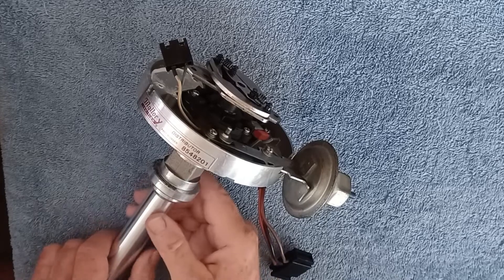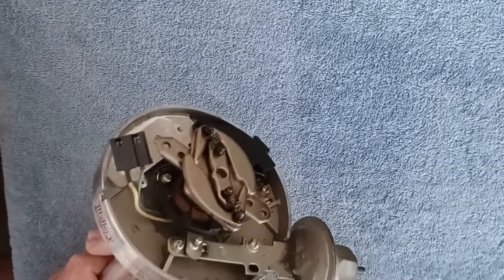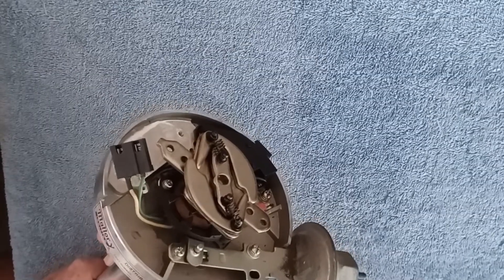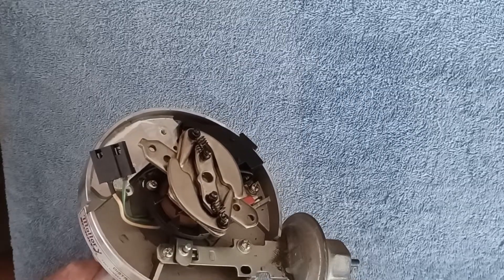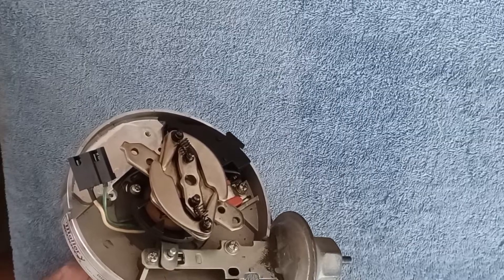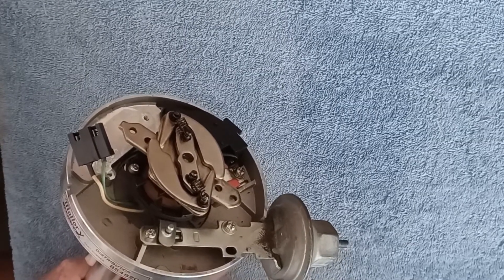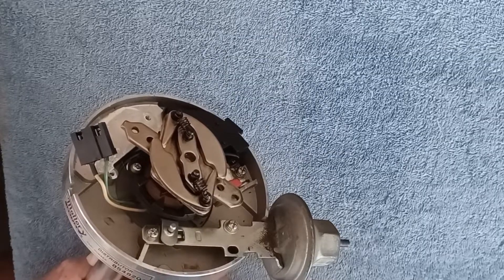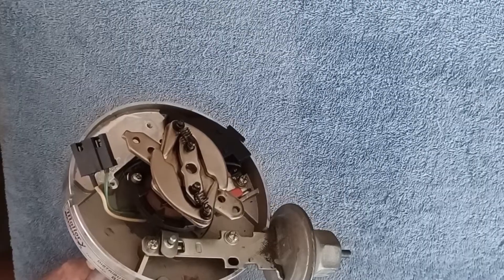This is a General Motors HEI, or High Energy Ignition system. GM came out with this in 1975, and there are many applications across General Motors vehicles where it was used. It's really a great ignition system. A lot of people consider it a one-wire system in that it's the entire ignition system in one — one wire powers it and you have a complete ignition system.